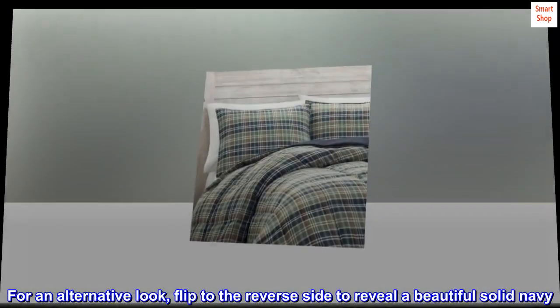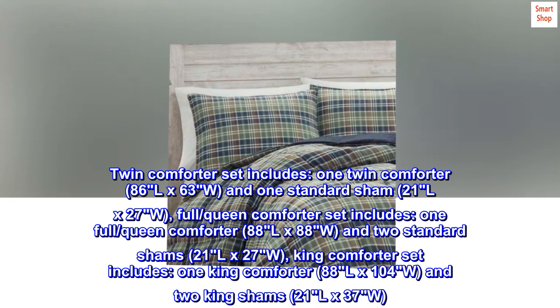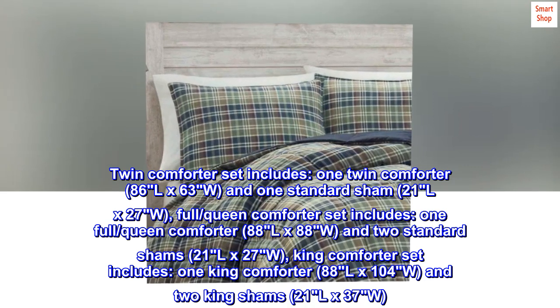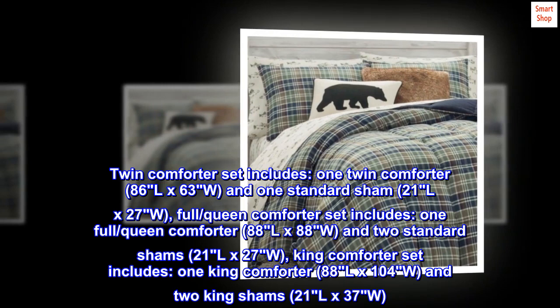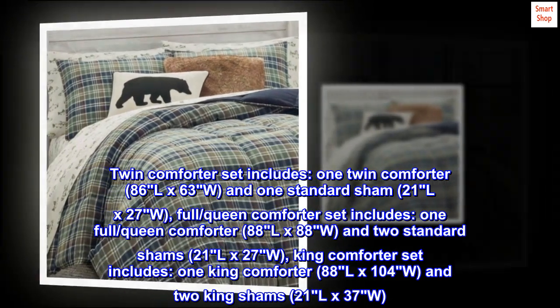For an alternative look, flip to the reverse side to reveal a beautiful solid navy. Twin comforter set includes one twin comforter 86"L x 63"W and one standard sham 21"L x 27"W. Full/queen comforter set includes one full/queen comforter 88"L x 88"W and two standard shams 21"L x 27"W. King comforter set also available.